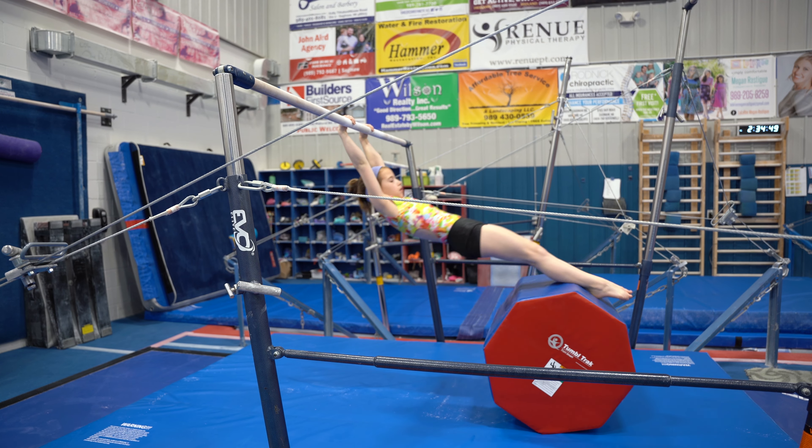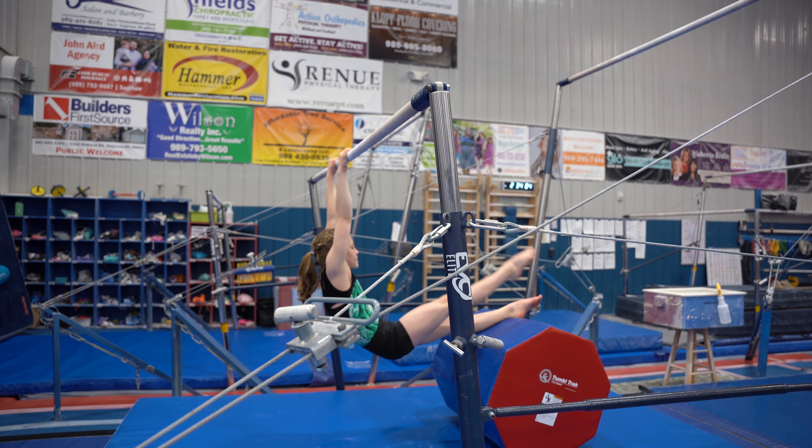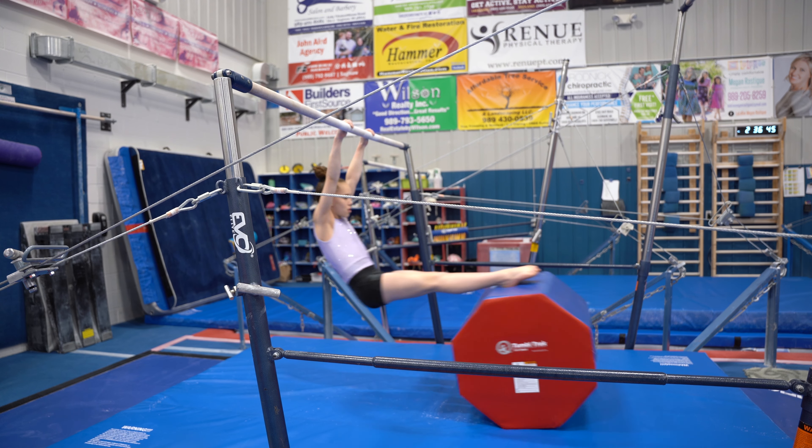On bars, the octagon is useful for glides, strength training, shaping, and more.